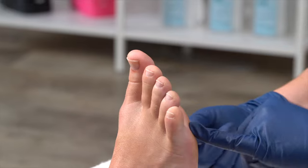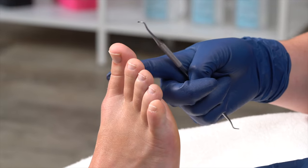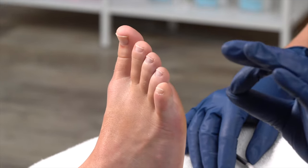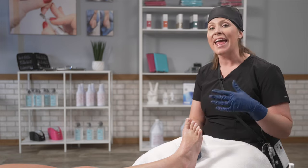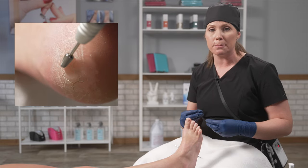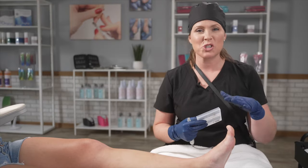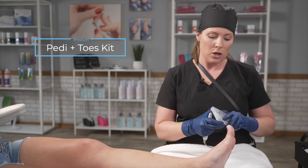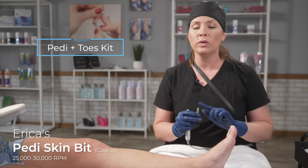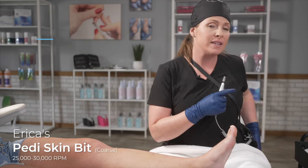Now that we've successfully done that, we're going to take our diamond pedicure bit and focus on her great toe, doing some reducing of callus here, as well as around her metatarsal area and around the heel. This is my basic pedicure, so I'm just going to use a diamond bit to exfoliate. If my client has a lot or really thick callus, then I'm going to use my carbide to do a majority of that debulking because it's quicker — I will do that in my next demo. Now that we've completed the toes, we're going to transition to the bottom of the foot. From the Pedi Plus Toes Kit, I'm going to grab the skin bit.